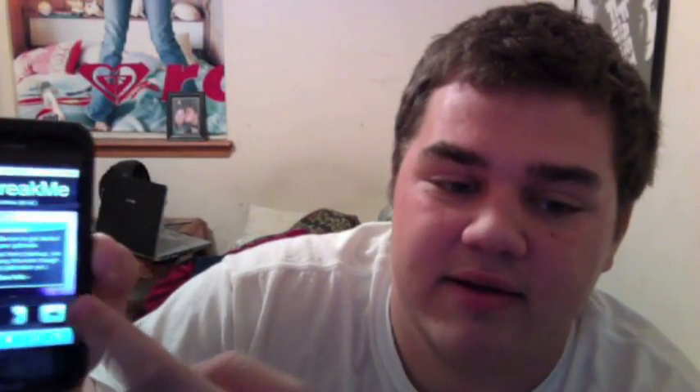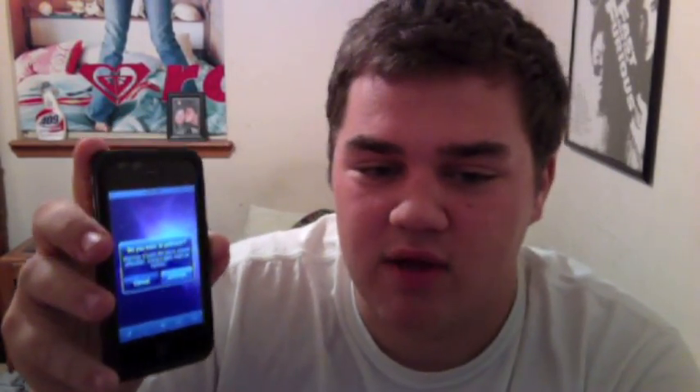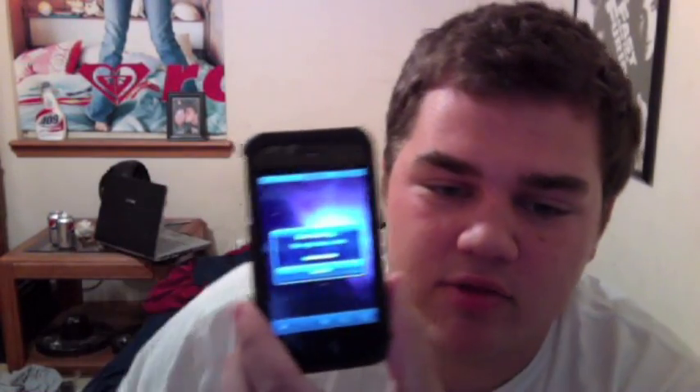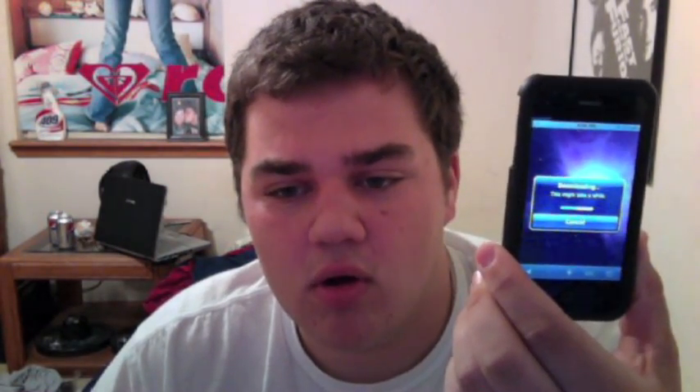Once you go into this website, it's fairly simple — just slide to jailbreak. It's going to ask you are you sure you want to do this if you're already jailbroken, because I've done this process a few times now. So I'm just going to hit jailbreak, and it's going to download the jailbreak data. It shouldn't take too long, probably about a minute.